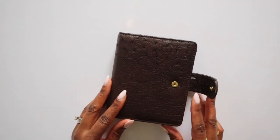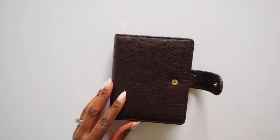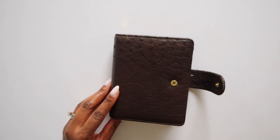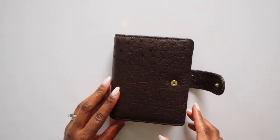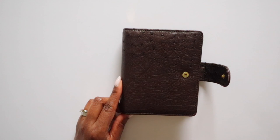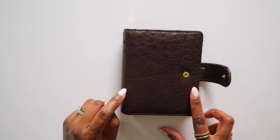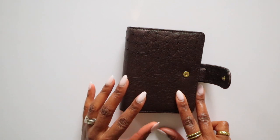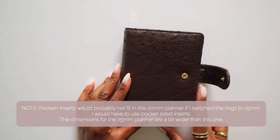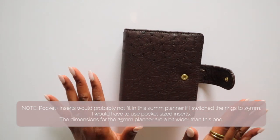So here she is — this is a 20 millimeter Junior from VanderSpek, and a Junior is their pocket size planner, made with 20 millimeter rings. They do have an option for 25 millimeter rings, and possibly 16 millimeter rings, but that requires a different backplate and feels like a separate product listing. To clarify: 16 millimeter rings requires a completely different backplate than 20 and 25 millimeter rings. So even though I ordered this with 20 millimeter rings I could switch to 25, but I wouldn't be able to switch to 16.